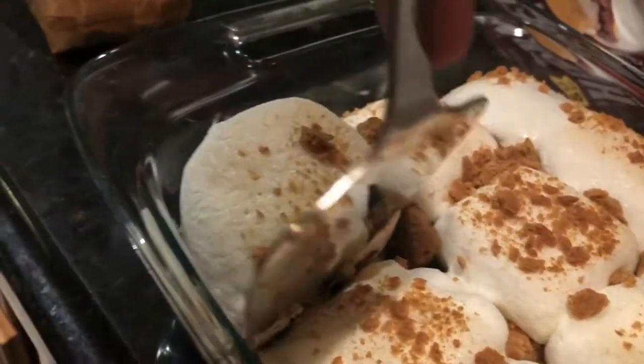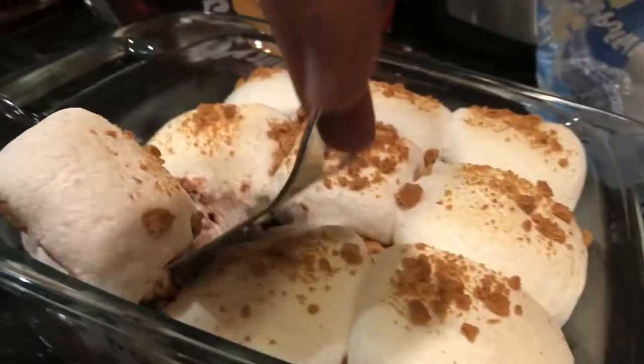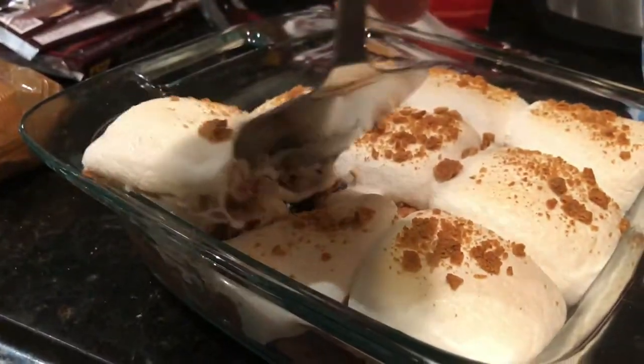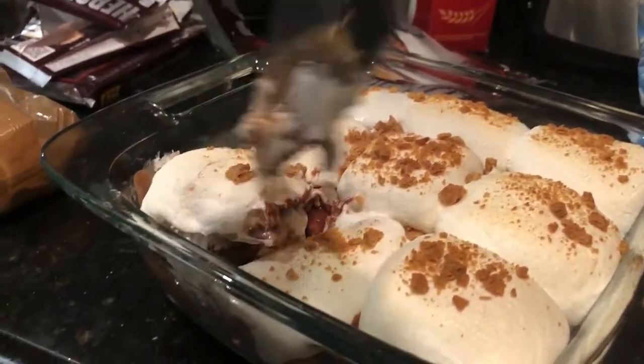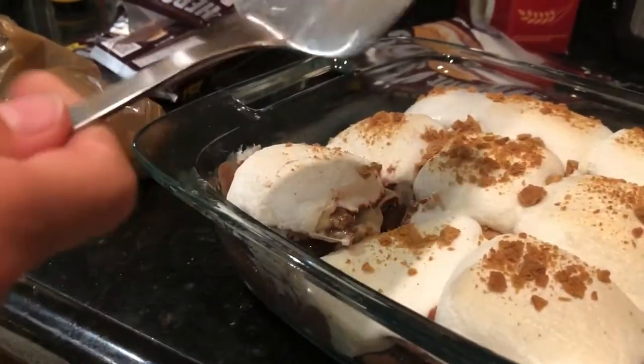Remember to experiment with this — maybe try to put it in for a little bit longer. That looks pretty good. I'm going to wait for it to cool down and then I'm going to serve it on a plate.